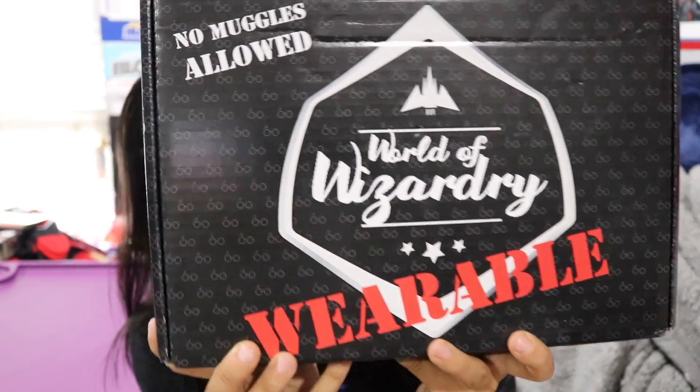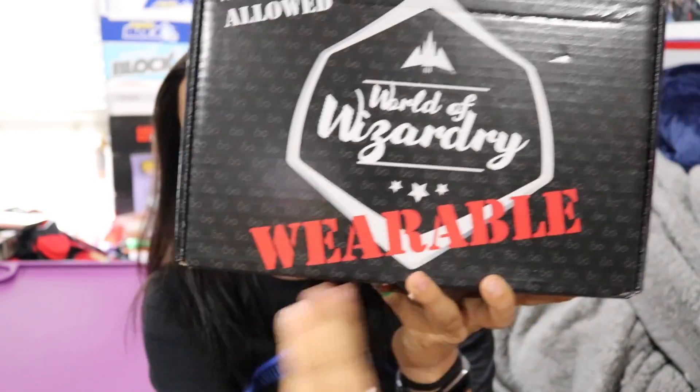What's up guys? Nerdy Noob here and welcome to another unboxing video. In this video we're going to be unboxing the 2017 July World of Wizardry box wearable edition. This is the Harry Potter slash Fantastic Beasts themed wearable box from Geek Gear.